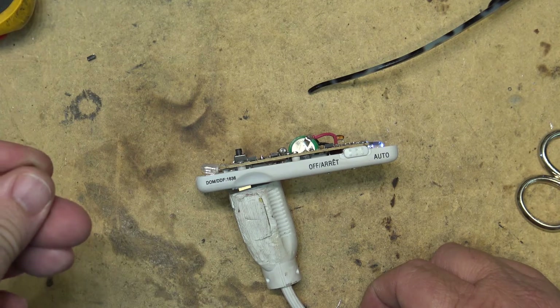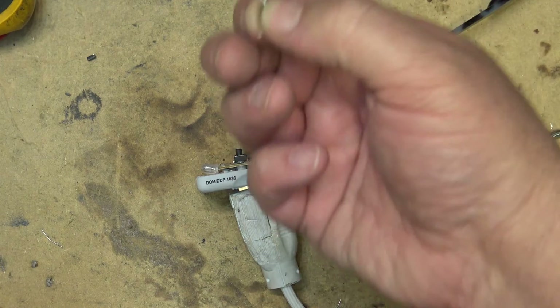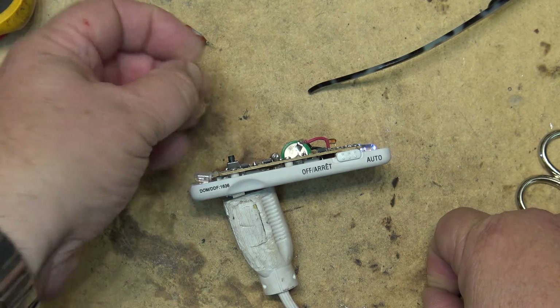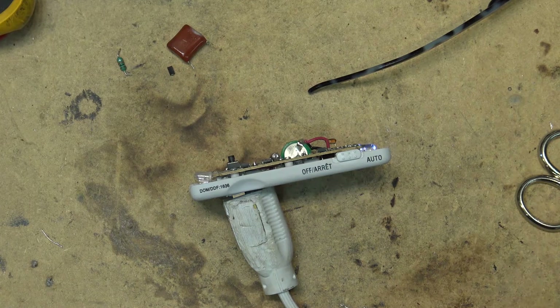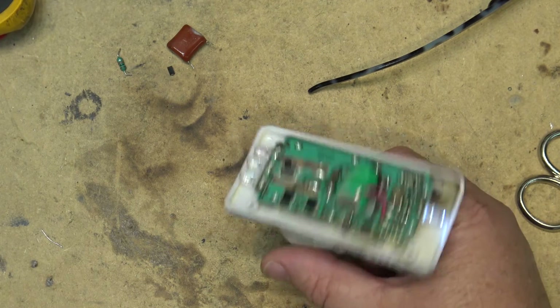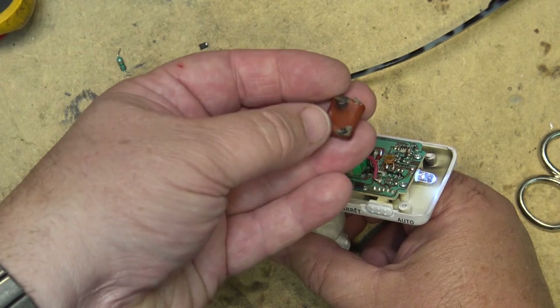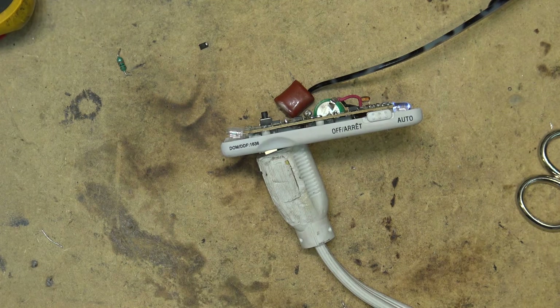So the components that failed were: the capacitor dropper, the 500 milliamp fuse, a 10K resistor, and a 5.1 volt zener diode. Hardly worth it, but it was interesting to see what was in here and what went wrong. It was done as a challenge to see what actually failed — and it was the capacitor that blew up. That's about all I'm going to do on this thing. Thanks for watching.